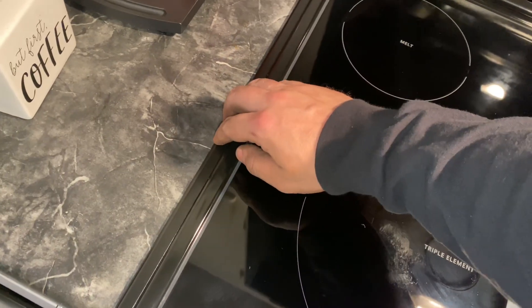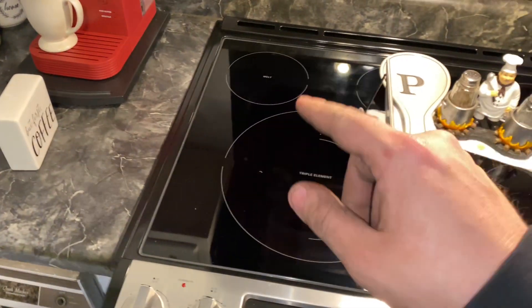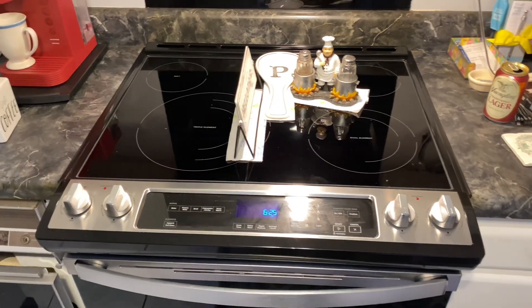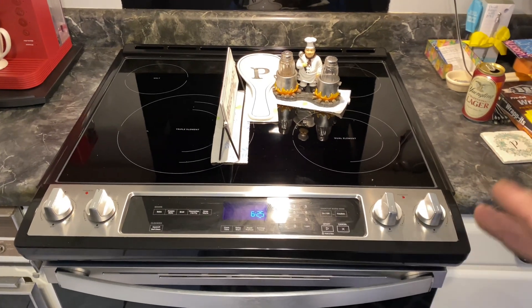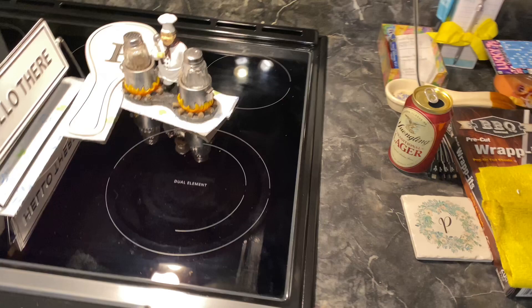With this glue you just want to make sure you push it down firm, and you want to let it sit. You can pull it up obviously but it's stuck already. You want to let it set about 24 hours and then it'll be stuck good to go. Make sure you clean your surface well.